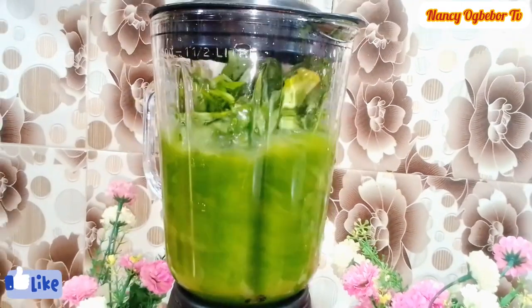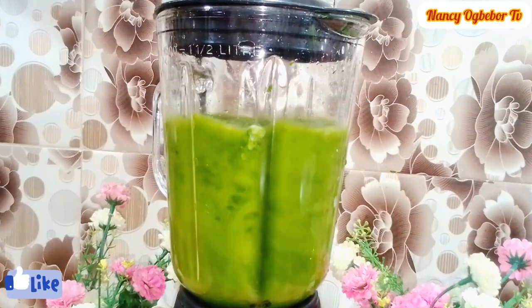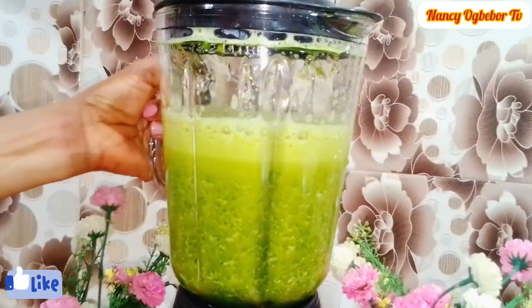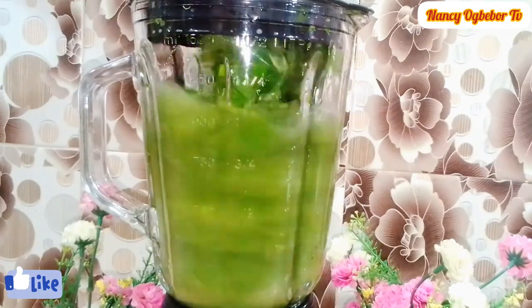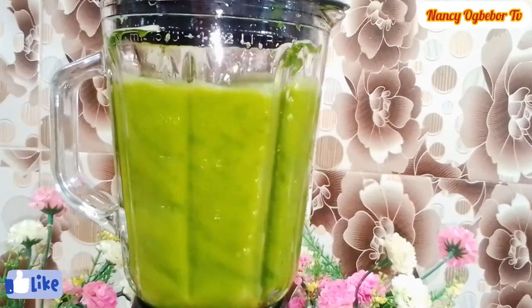Another benefit of garden egg leaf is that it is prominent as a blood-pumping vegetable, mostly when it is consumed fresh. So if you cannot chew it, this is another easy way to consume it by blending it into a juice form. Thank you beautiful people for always coming back to watch me — I really appreciate all your support.